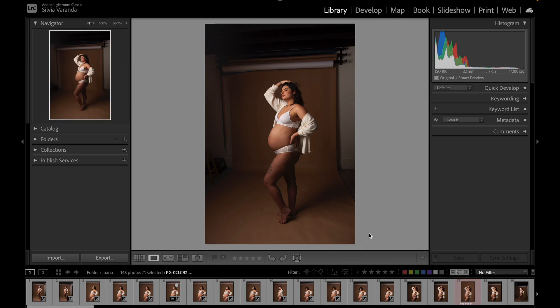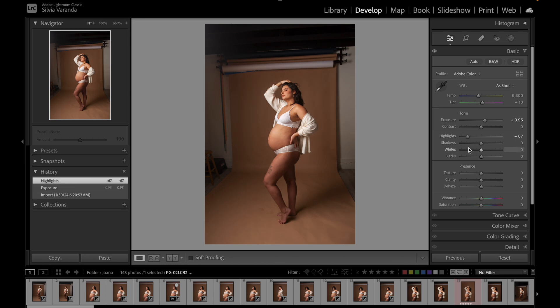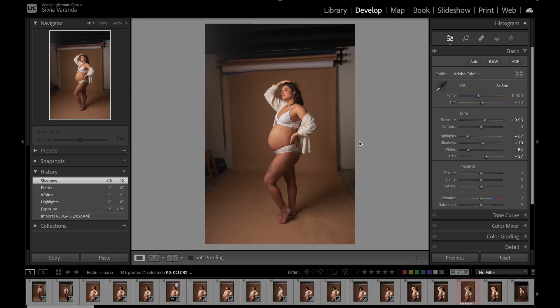One more thing I like to do in this culling process is tweak the lighting a little bit for my clients, because my photos are dark — when I take them from the camera, I like to have dark photos. When I go to see them on my computer, I make the lighting correction so the photo is a little bit lighter for my client. Here's the before and here's the after — something very fast and small. When I send my client the proof gallery, they have a photo they can actually see, with pretty basic editing — just a lighting correction.